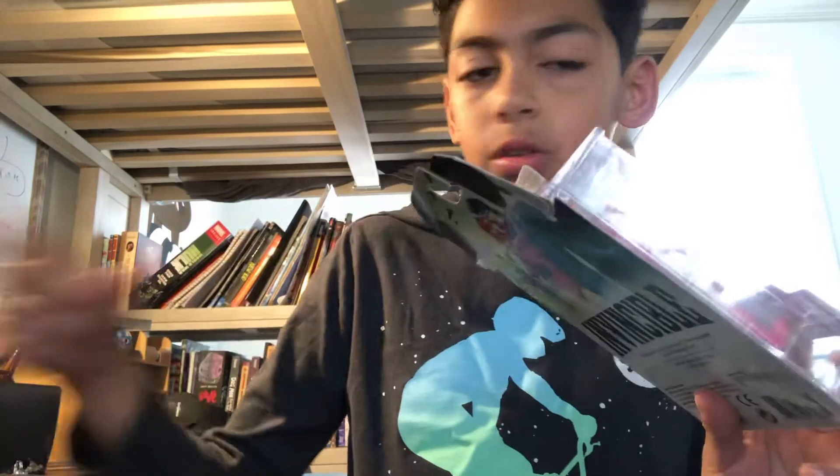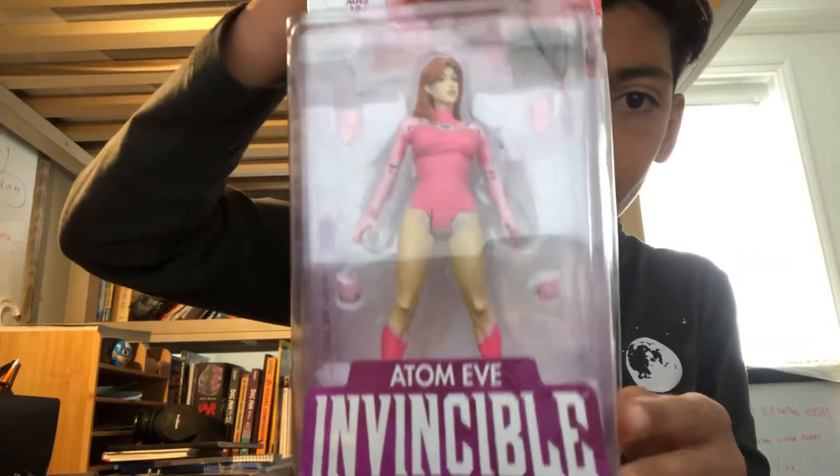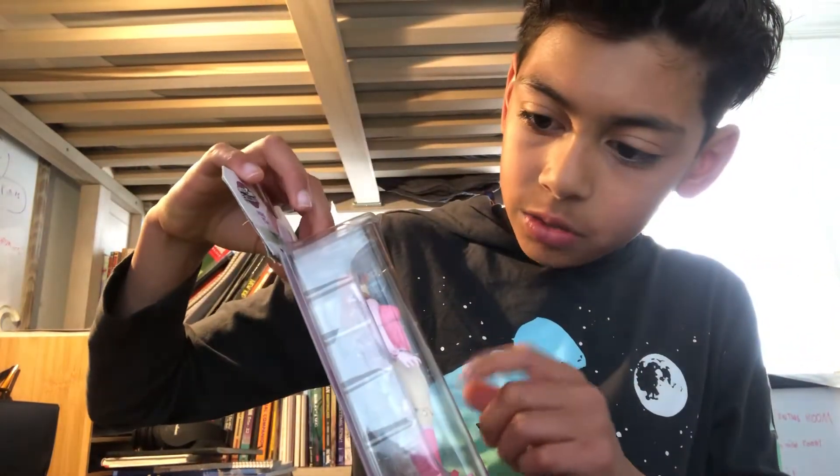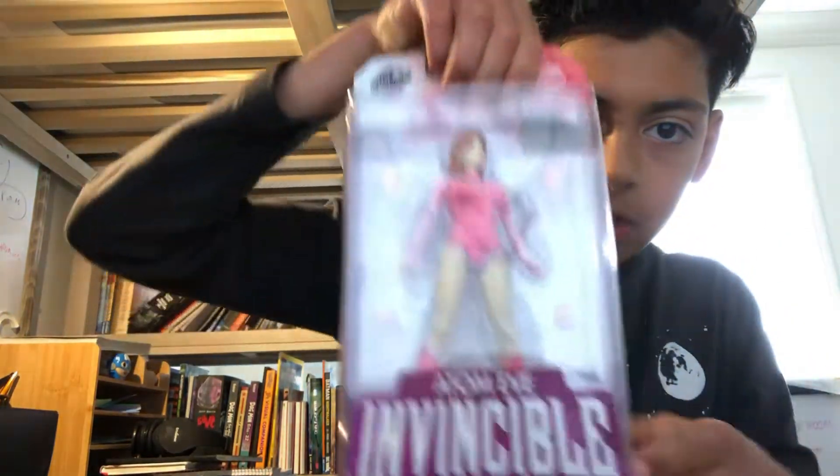Also, these two are Skybound exclusives. Next we have the toy and figurine of Adam Eve. She has two hands of a fist and two of like this — just like Invincible.